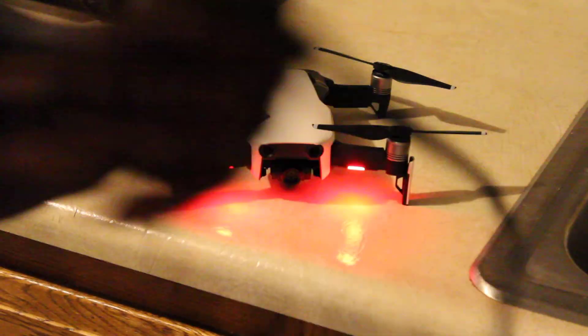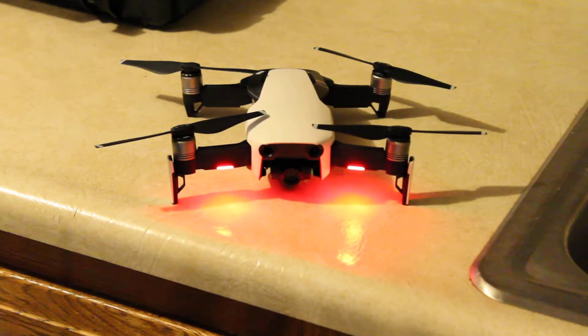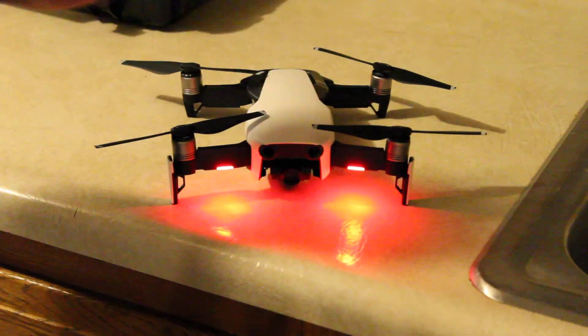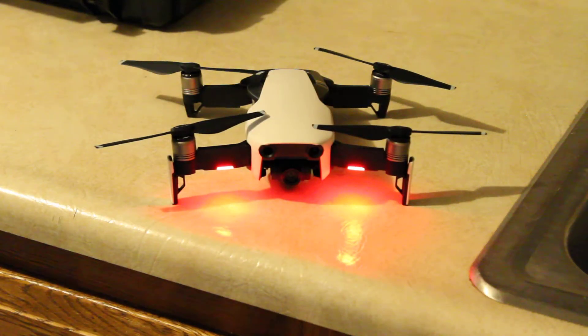At first I thought it was a firmware problem with the update because that's when it started happening. But what I noticed is the cable that comes with it gets faulty over time. I had my drone for about two months with no problem, then all of a sudden I had an issue. So I went ahead and got the Belkin 3.0 cable and it solved all my issues. I'm so happy I got my Mavic Air a new dependable cable. If you're wondering how to fix your drone disconnect issue, that's how you do it. Thanks.